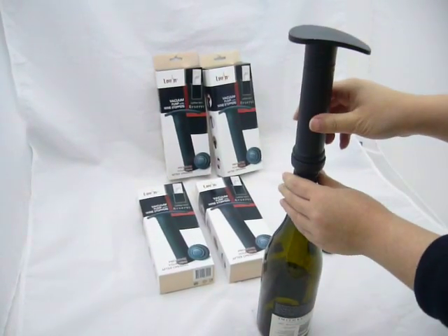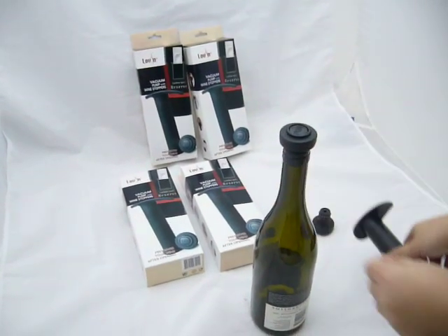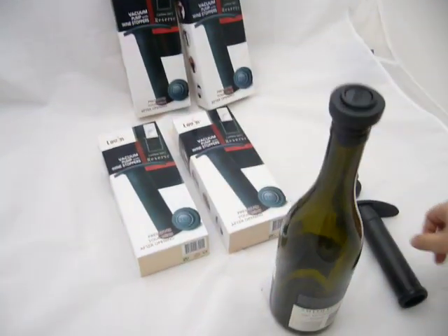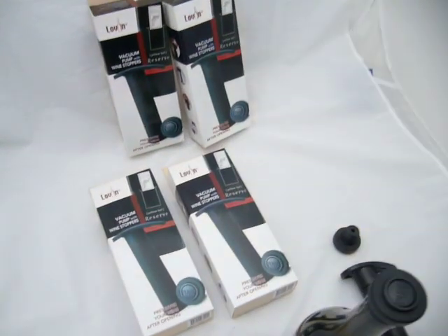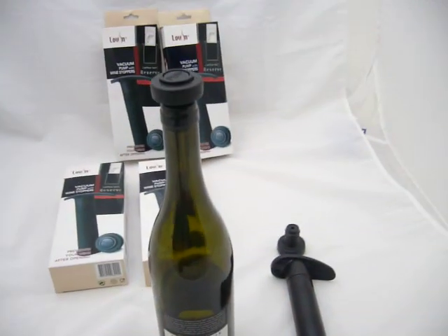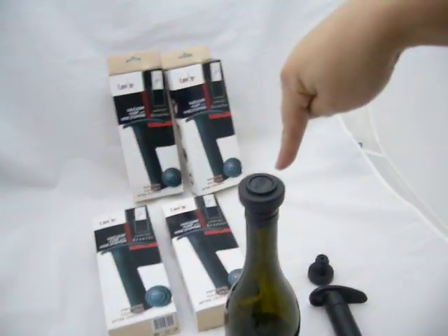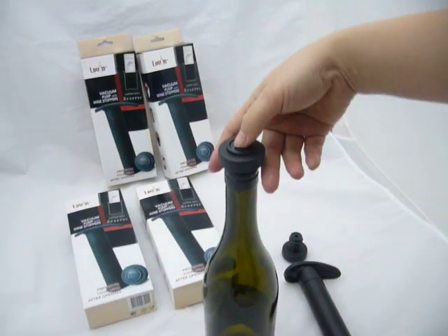A vacuum seal stopper can keep an opened bottle of wine fresh for about 5 days. Before you serve the wine, to reopen the bottle, press the push button slightly to release the vacuum.